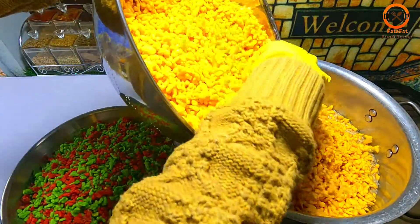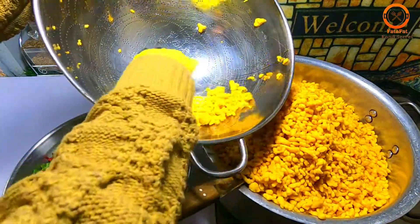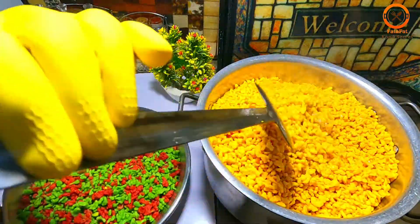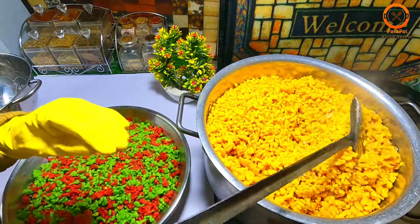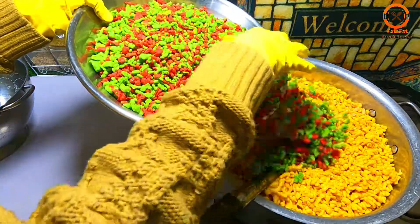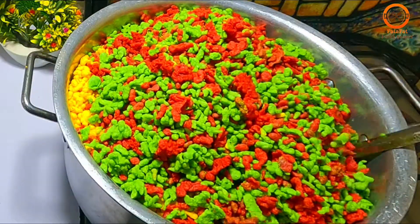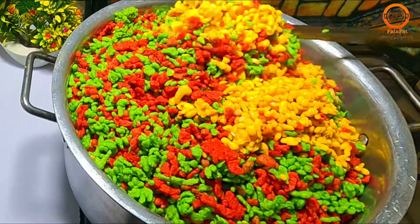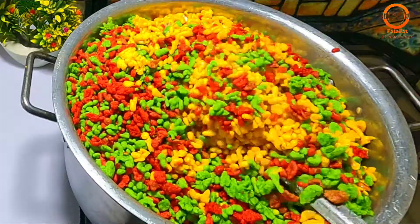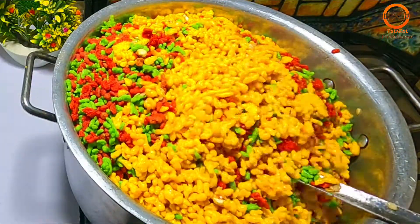We have a gift to them. I will mix them all. I will mix the colors. I will mix them all too. Now we will mix it all together and mix it for 15 minutes.